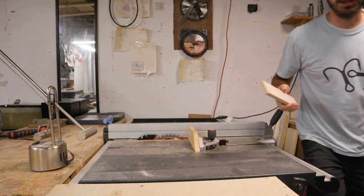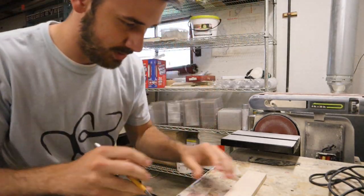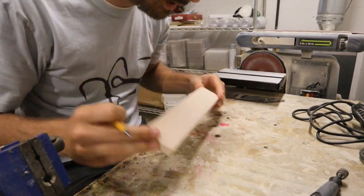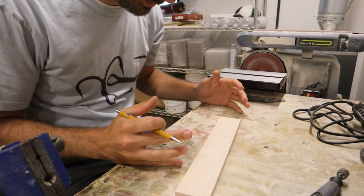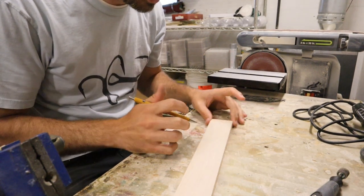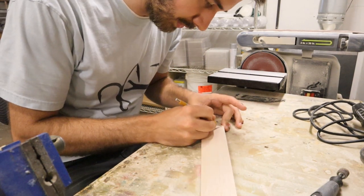I'll just use this piece of balsa wood — it's going to be made out of balsa wood. So what kind of lure? I can go top water, I can make a crankbait. It's not going to be sinking; I do want it to float. We're just going to make a small little crankbait. Totally reasonable.